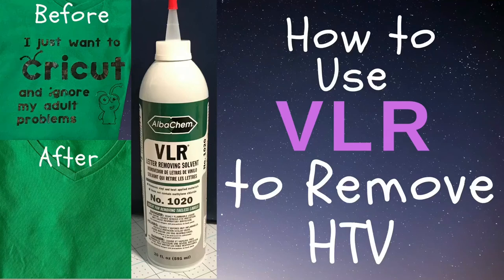Hello! Welcome to Hank's Maker Mentor. Today we're going to be using VLR and doing first impressions of how well it works to remove heat transfer vinyl.